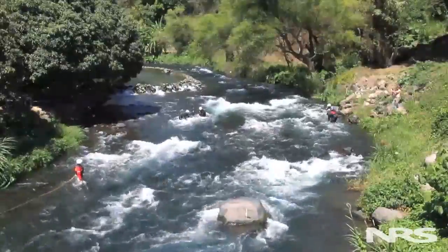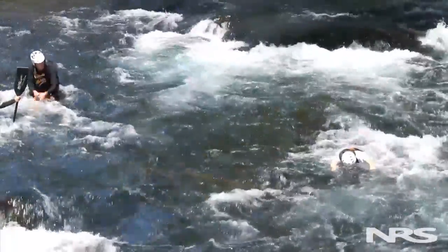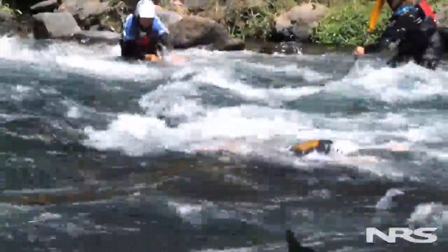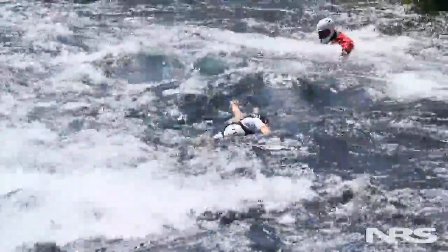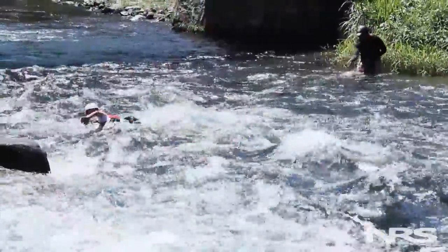From an upstream position, the other rescuer on either side starts pulling rope through, sliding through the carabiner, which slices the rope right down toward the bottom of the river near the subject's foot. At that point, we pull the pop, hoping to free the foot, and the subject is rescued by the downstream safety team waiting for them to pop out and float free.